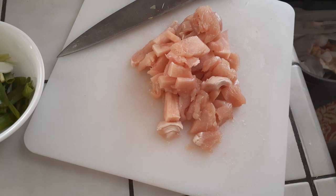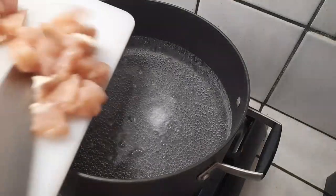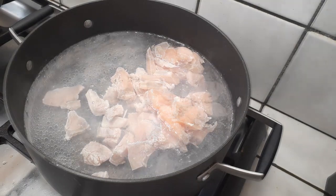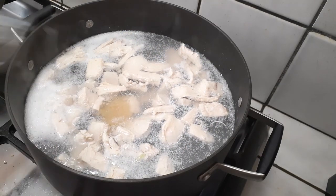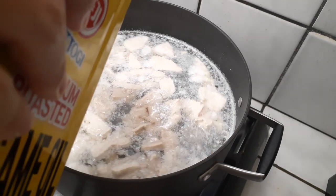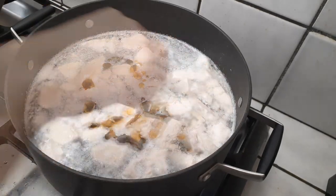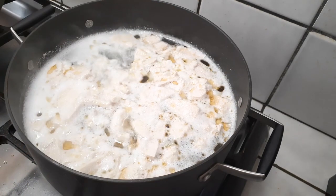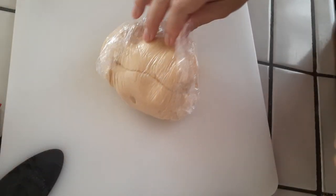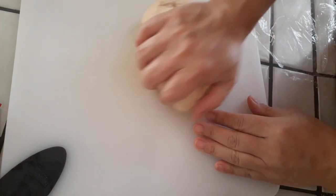Grab a large pot and add 10 cups of water, then bring it to a boil. Add all the chicken into the pot and give it a mix. Add about three minced garlic cloves - I have mine pureed - and stir well. Add one tablespoon of sesame seed oil; we're looking for subtle flavors so we won't overpower anything, but you can add more to your individual bowl at the end. I'm also adding chicken bouillon base for flavor. Let everything boil for about 10 minutes, as the chicken will continue cooking as we add more ingredients.